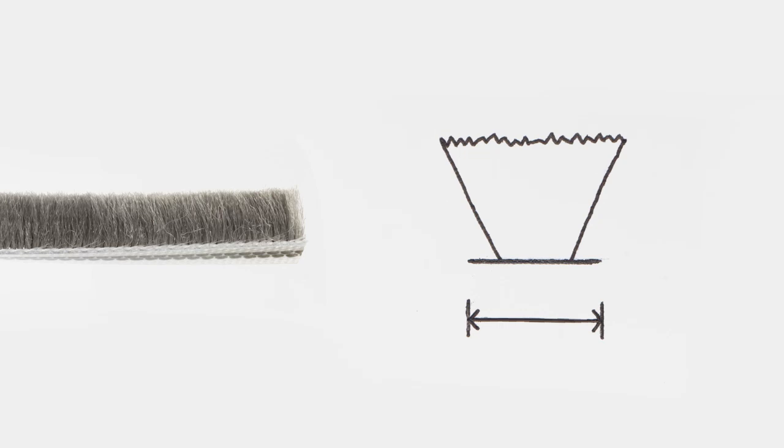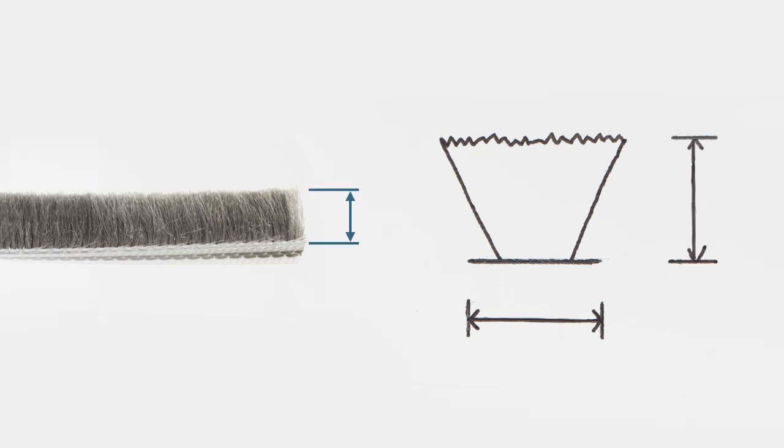When searching for a replacement wool pile, the two key measurements to consider are the width of the base and the height of the wool pile.